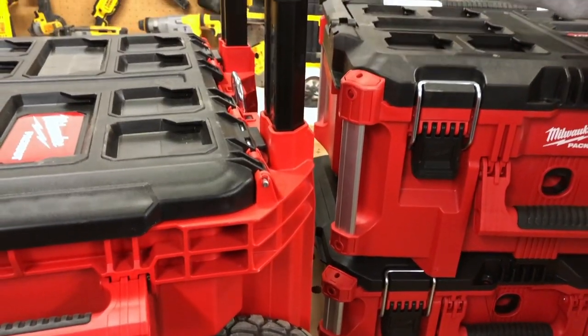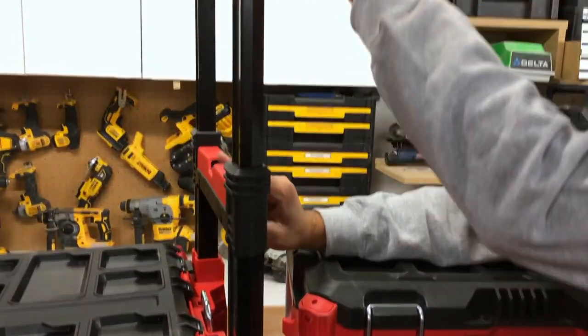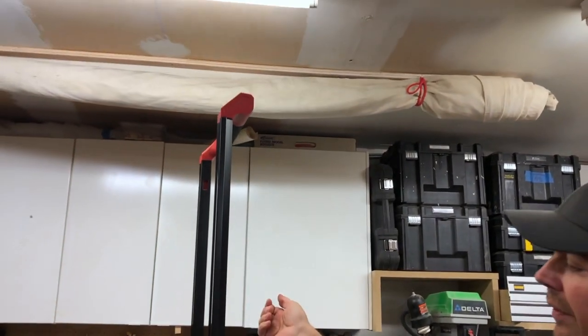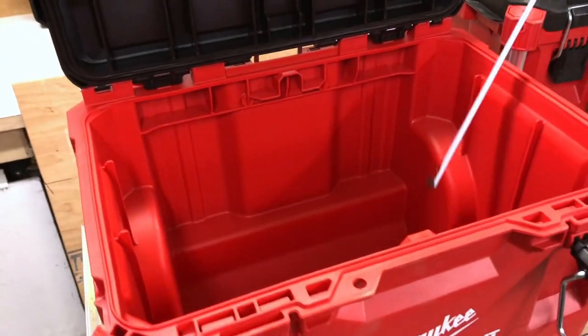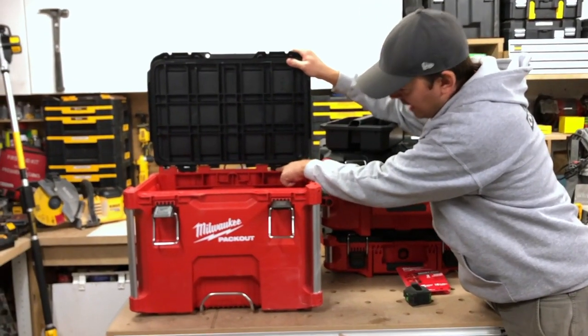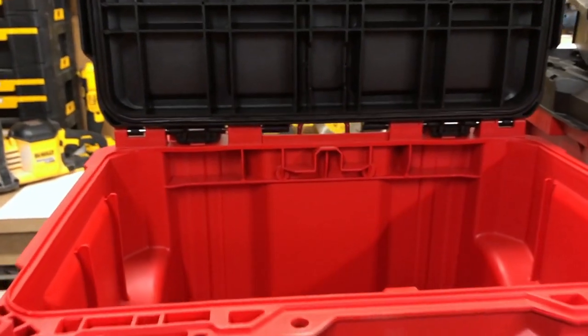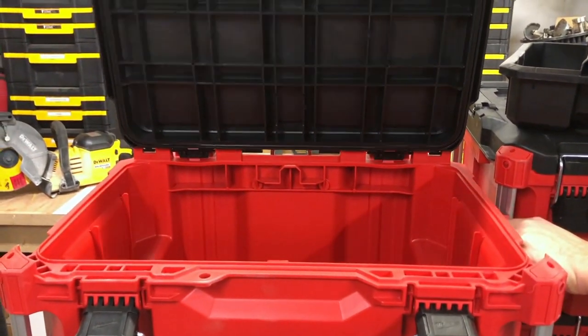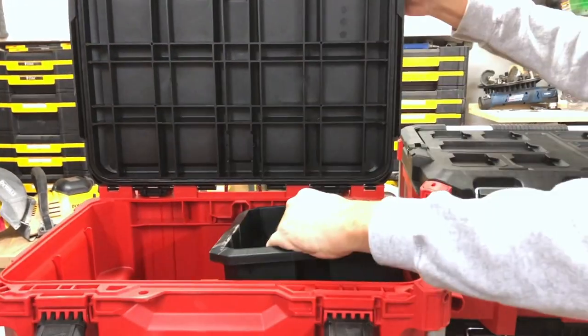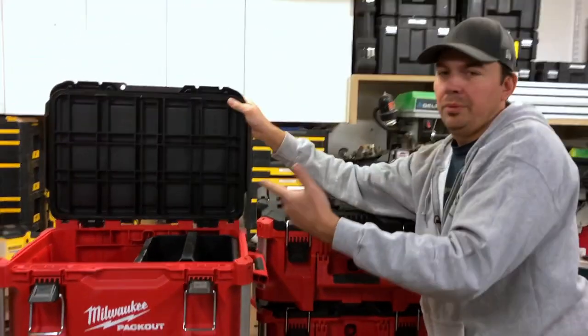If you want to extend the handle, press this button and it extends up. Same latches, same little tray, and then a nice big box. It has little tabs at the back that help keep the lid open so it doesn't fall down on you — it's a little stiff but it holds it open. I really like that; it's not going to slam down on your fingers while you're rooting through your stuff.